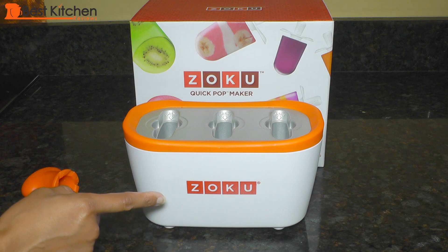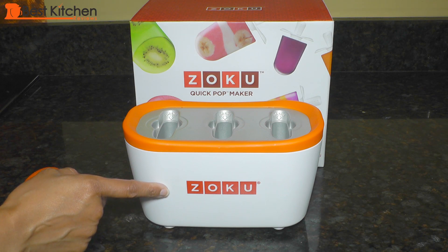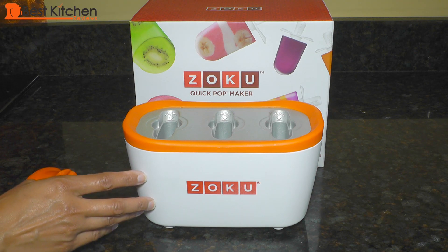Hi guys! Today I'm reviewing the Zoku Quick Pop Maker. I'm so excited about this little popsicle maker because it's the middle of summer and I'm going to make fun popsicles.